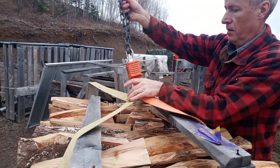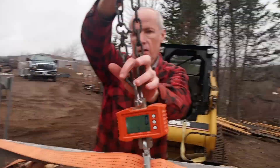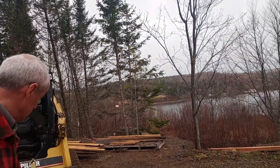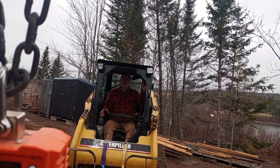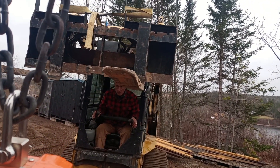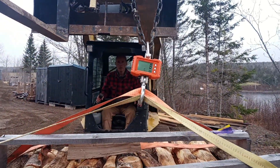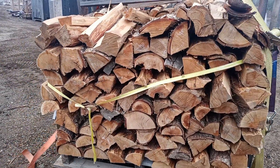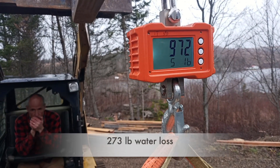This is the very first crate we weighed — it came in at 1,245 pounds. It was in the back of the kiln, so the last one to come out, and we're getting ready to weigh it. Hopefully it doesn't fall apart. The crates get really dried out from being run through the kiln over and over; eventually they just can't do it anymore and they give up — that's why we had to build more. We're off the ground and we're at 972 pounds.